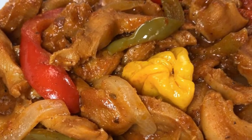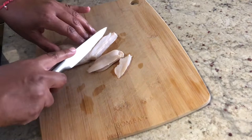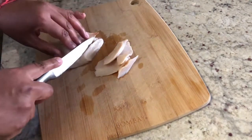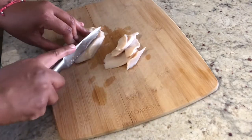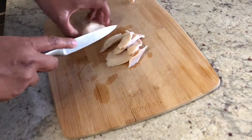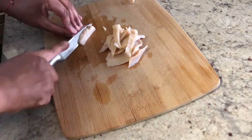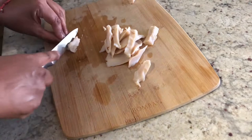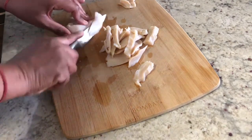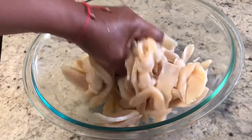As much as I would love to tell you that this conch was purchased on the beach from a local fisherman, that is not the case. I bought my conch from my local Caribbean supermarket — it comes frozen, usually in a five-pound case. I first thawed it in some cold water and then cut each piece into thin slices. Here it is: two and a half pounds of nicely sliced conch.